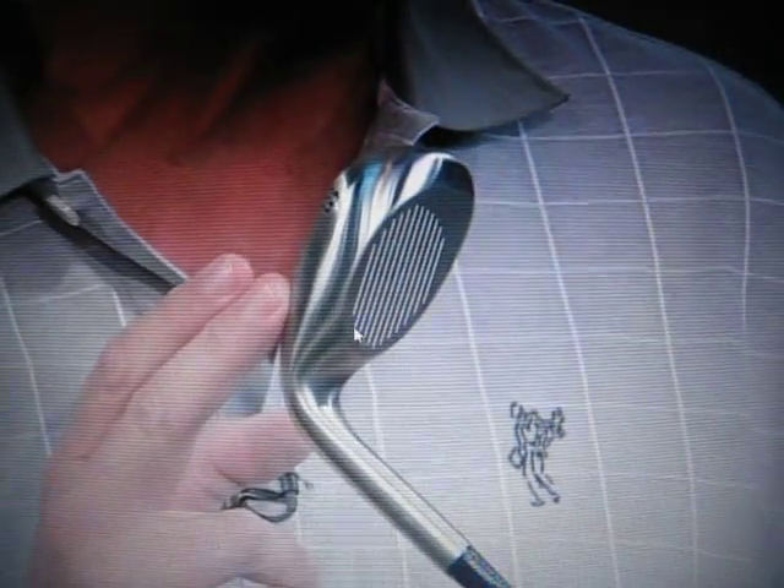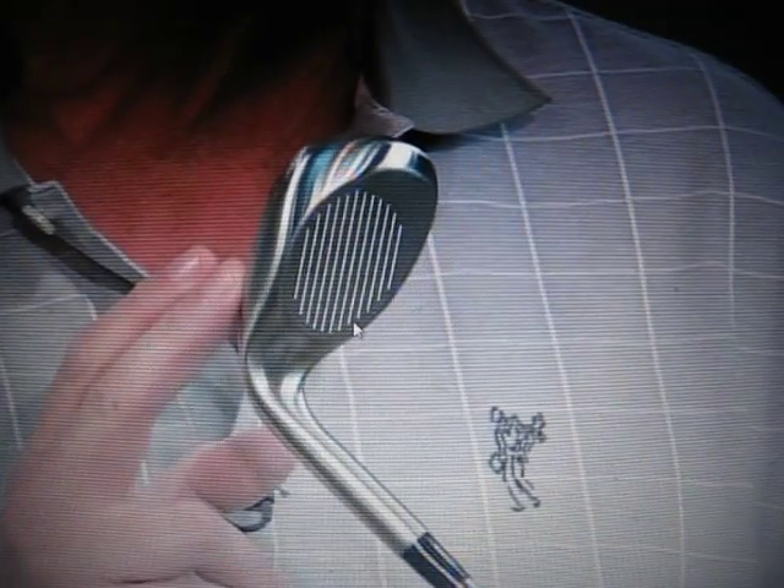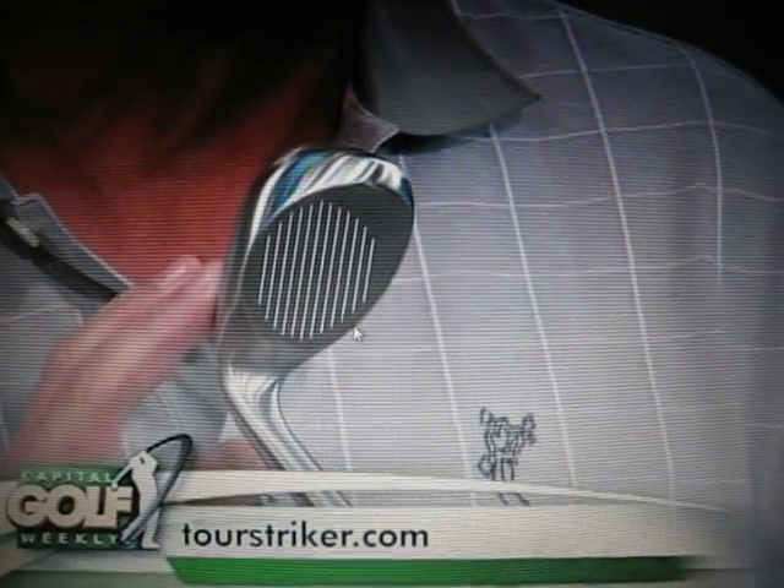Now, what about the learning curve with Tour Striker? If you scoop the ball or don't have a lot of lag in your swing, it takes a while to get your hands squared at impact and the shaft in that forward position at the bottom. You probably got into those bad habits over time, so it's going to take some time to get things fixed. The Tour Striker comes in a variety of lofts — this is the 56-degree wedge model — and a lot of shaft combo variations for all swing speeds. They sell for just under a hundred dollars.